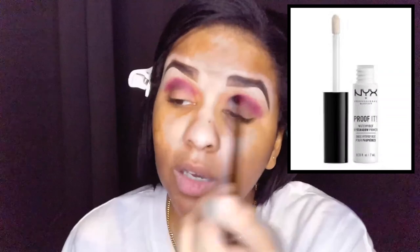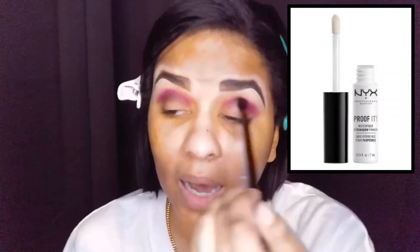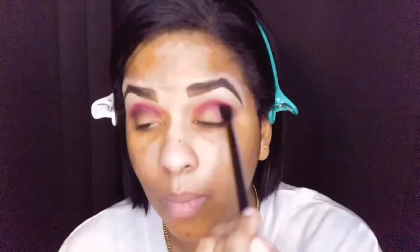I used the NYX Proof It eyeshadow primer today. If you want to buy an eyeshadow primer and don't already have one, that NYX primer is such a good primer for such a low cost — it's like maybe 10 bucks. If you're just starting in makeup or feel like you need an eyeshadow primer, it's a good primer — that's the point I'm trying to make.